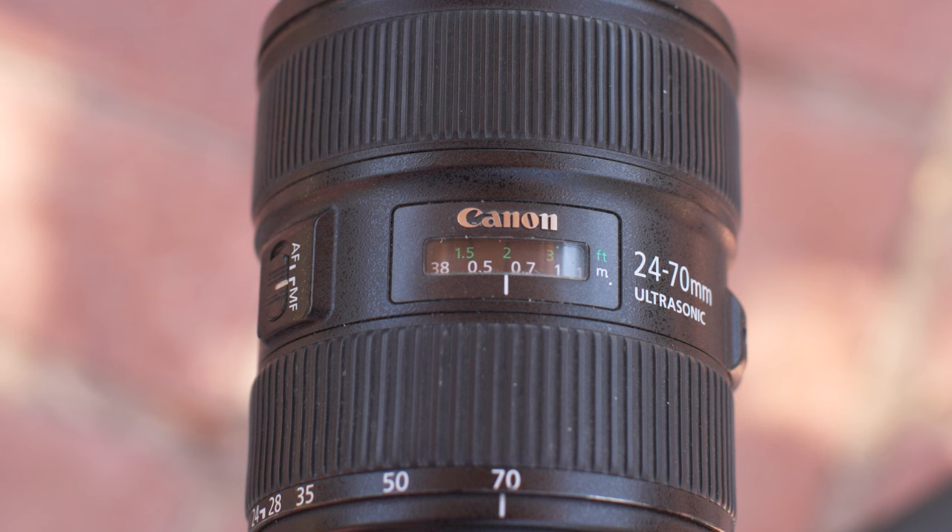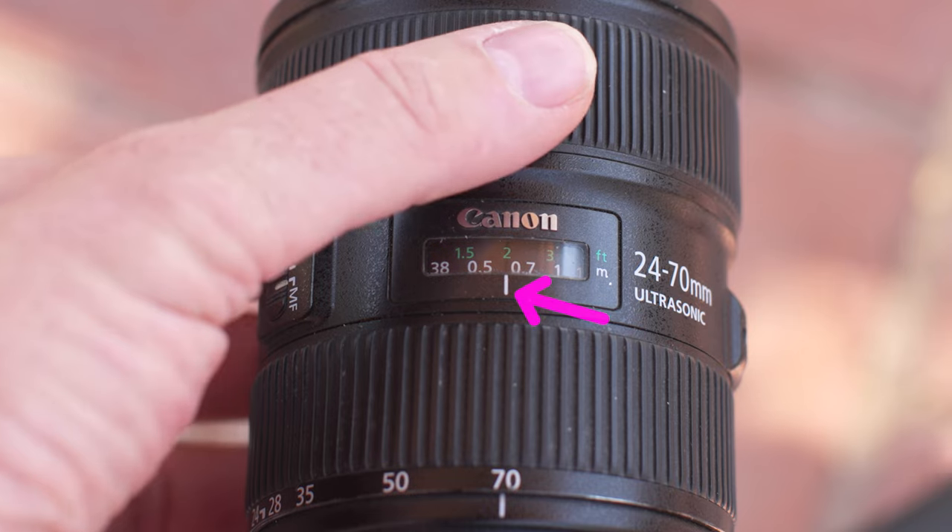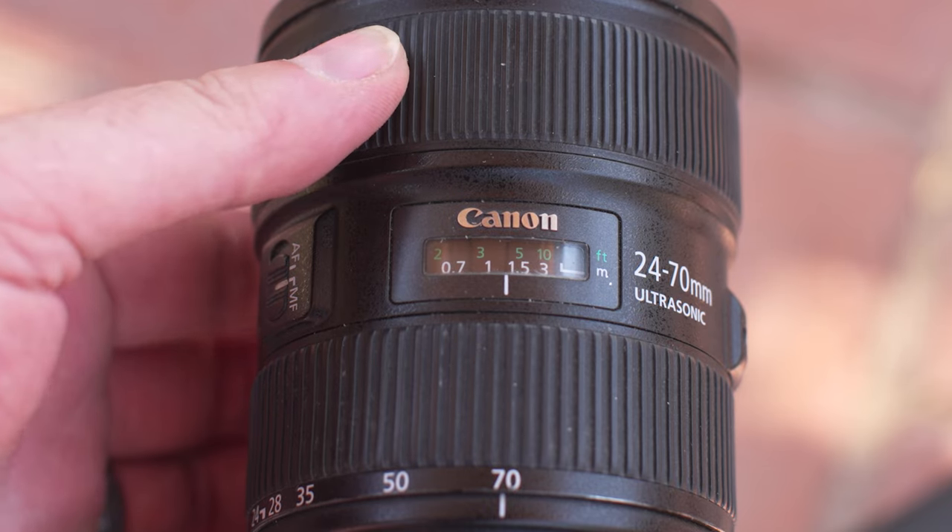On the 24-70, the markings are on top of the lens and are very small. The white numbers, which are in meters, are easier to see than the green numbers, which are in feet. And the reference mark is only on the white side, making it difficult to know precisely where you need to stop when using the green measuring system. And the sequence is missing a bunch of numbers, so it's hard to tell where 4 feet actually is.